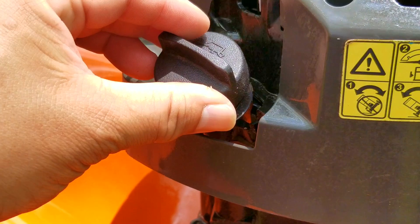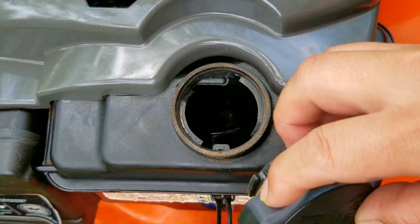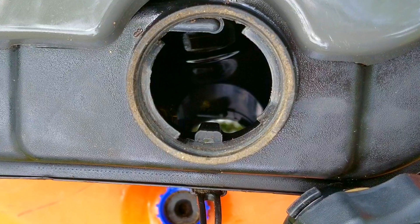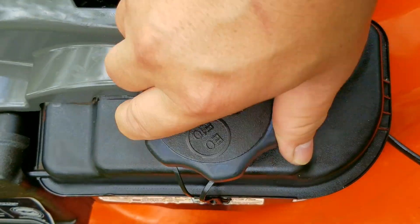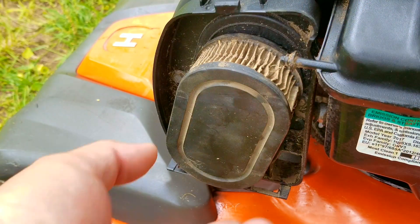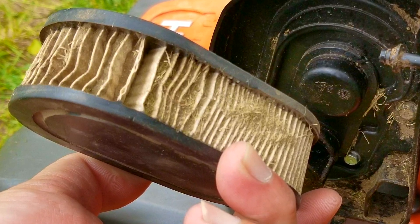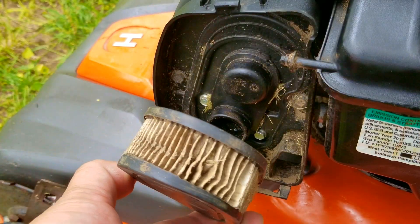After looking at the oil, it's at the full mark and a pretty decent color. After removing the fuel cap, I can see there's still fuel in the tank, but it's from last year. However, it doesn't smell that bad and with the price of gasoline right now, I'm still going to try and use it. We'll drain it out later and inspect it when it's on the table. The air filter is in pretty rough shape and there's a fair amount of debris in the pleats. However, it's not wet with fuel or oil, so I think we can get away with a good cleaning for right now, but I am going to suggest it be replaced at a later date.